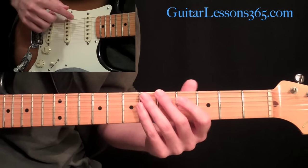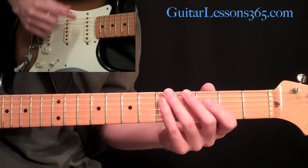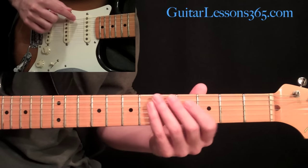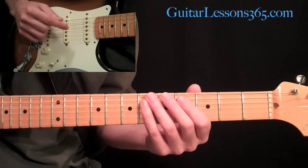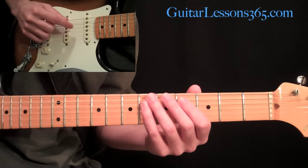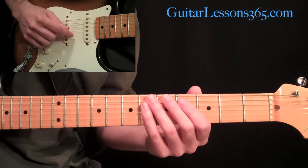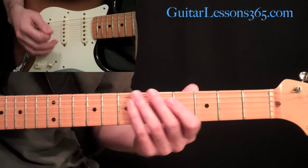If you don't know what that is, instead of E, A, D, G, B, and E going down sixth to the first string on the guitar, the sixth string is now going to be an E-flat, the fifth is going to be an A-flat, the fourth string is going to be a D-flat, third string a G-flat, the second string a B-flat, and the first string an E-flat. So let's get to the song.